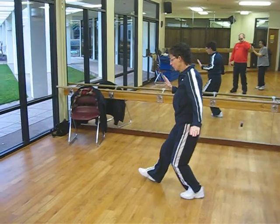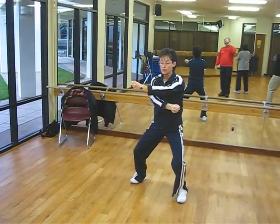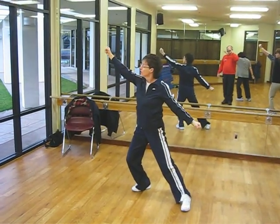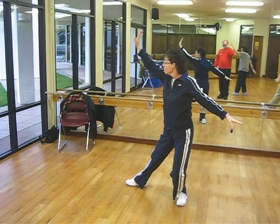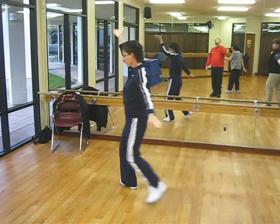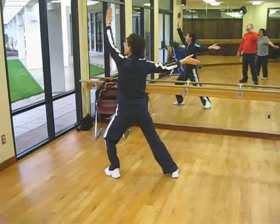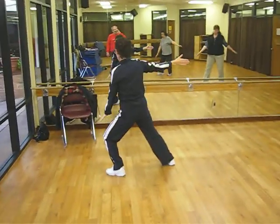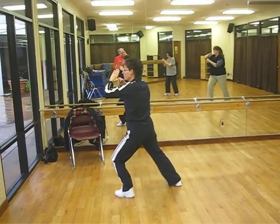Side punch. Step with the right. Pivot your feet. Bring your arms in. Cross, and do a side punch as you shift to the right. Shift back to the left. Open your hands. Right hand block — block clockwise with the right hand. Step with the left. Counter clock — block with the left hand, following it around. Shift your weight back to the right. Make the fist and punch.